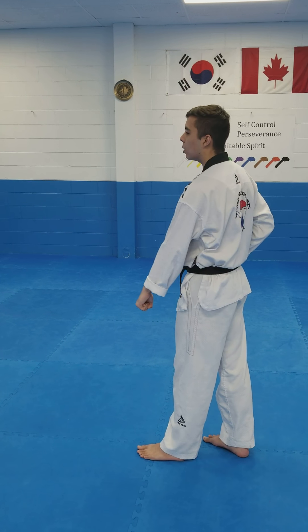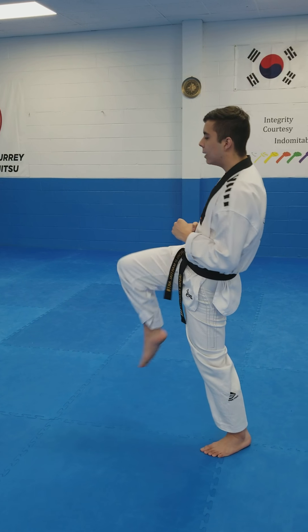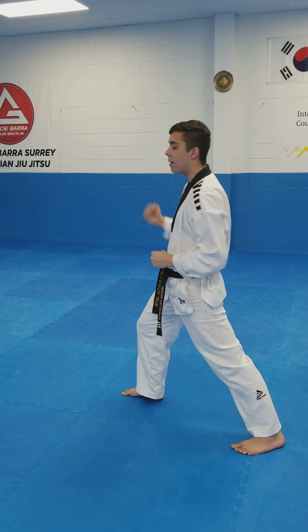Left hand comes up, down block. Now with my back leg, kick, long stance. With the same hand first, punch, punch.